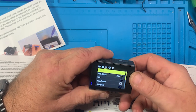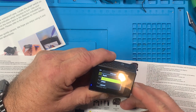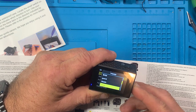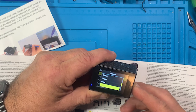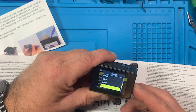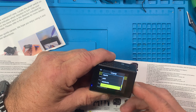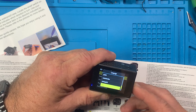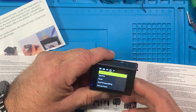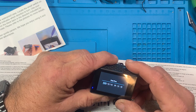Let's go to the little gear icon. You've got English, something, something, something, Dutch, French, Italian, Español, Polski - Polish I guess, Niederlands, Portuguese. I'm going to leave it on English because I only speak one language and I don't even speak it that well. We'll go down to date and time - it's got the wrong date and time.